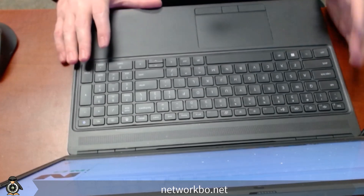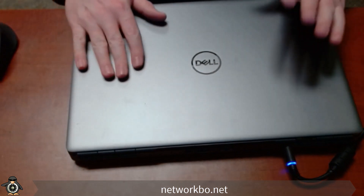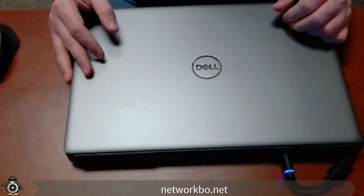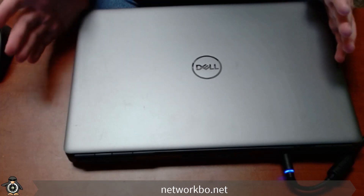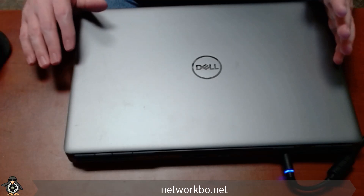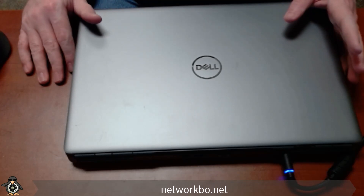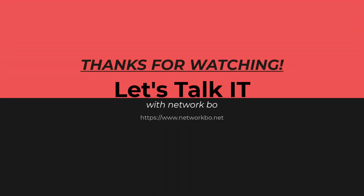As you can see, it's a fairly easy install. There are some models and Precisions where the keyboard is a lot harder to get to — you have to remove a palm rest before you can get to it. Whenever you're considering doing this for a client, I suggest you go to the website first and look up the service manual so you can see exactly what the process is. Thank you everybody — hope you can join me again next time. Bye.